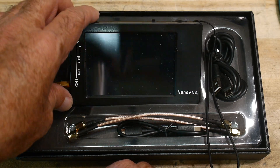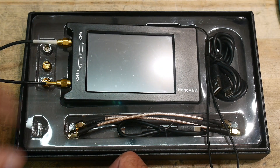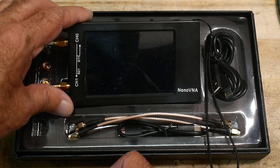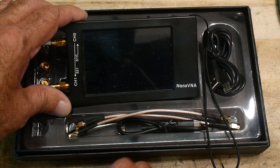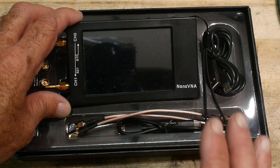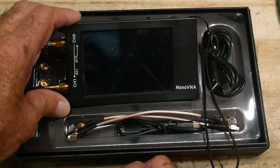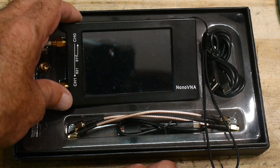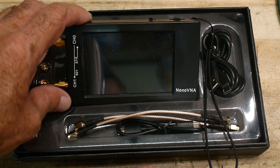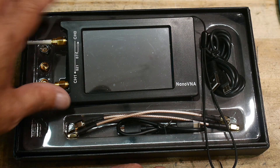I don't have an expensive VNA, but my friend does, and he allowed me to come over and do a bunch of tests on his VNA. I was the first person to enter his house in a year and a half — that's how locked down things have been. He's got a great setup with all kinds of cool instruments. He's been working at home and got to borrow equipment from work.